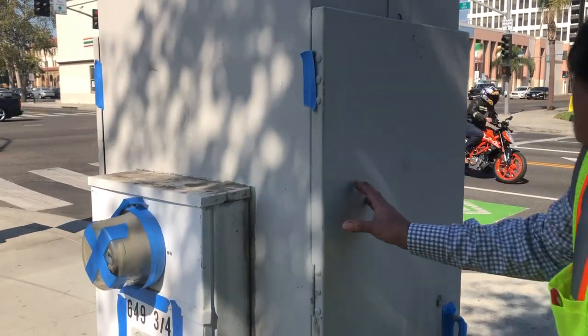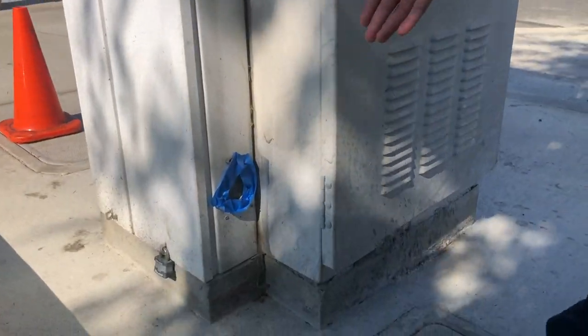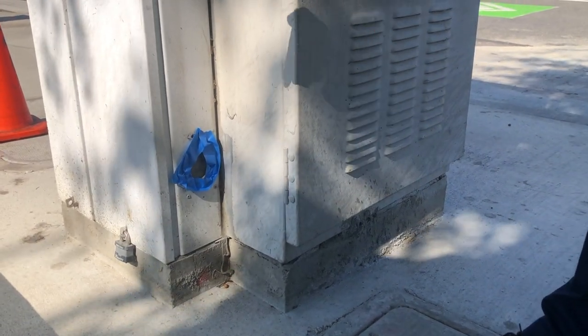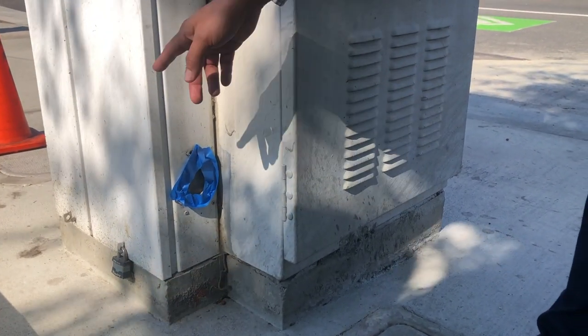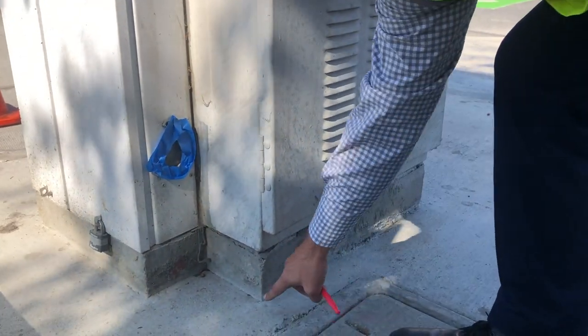As you can see, this cabinet is sitting on a concrete pad — you're welcome to go ahead and paint that. I would say avoid painting any of the sidewalk, tape it off, but you can paint this concrete above the sidewalk.